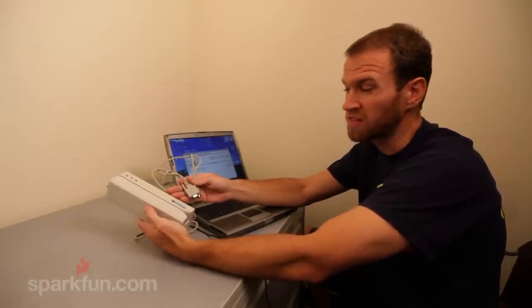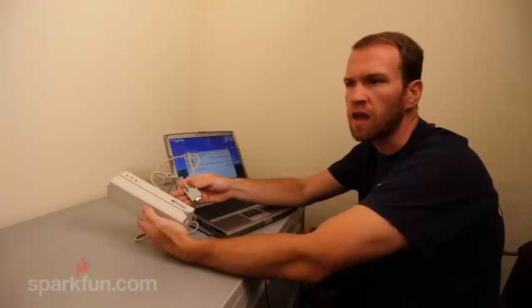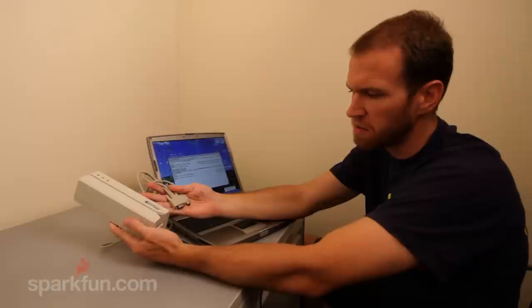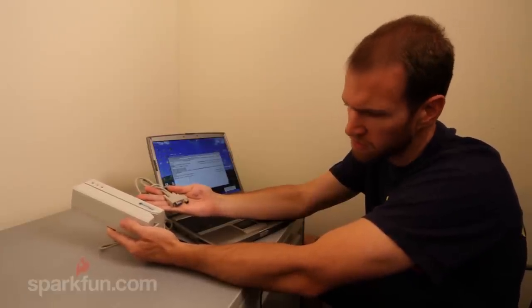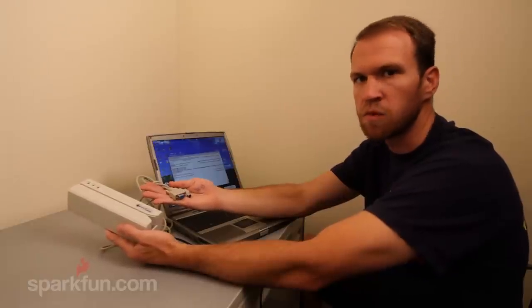This is the magnetic card writer, and the writer we sell is a low coercivity writer. That means it's able to write to cheaper cards like a club card or grocery store card — it is not capable of writing to a credit card. On the magnetic writer the connectors look a little different: we have RS-232 again but also a circular PS2 connector. The PS2 connector is there because we need it to capture power from the computer. Plugging into the PS2 port powers the magnetic writer, while the RS-232 connector provides the communication.